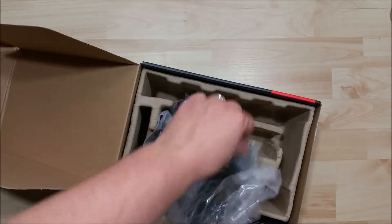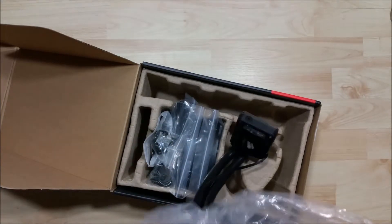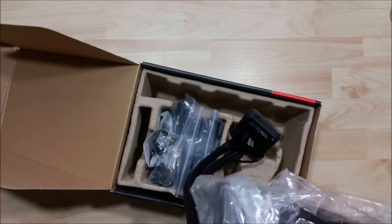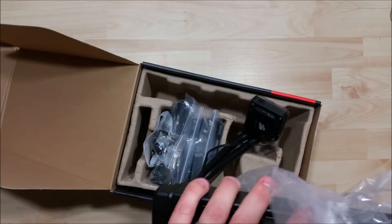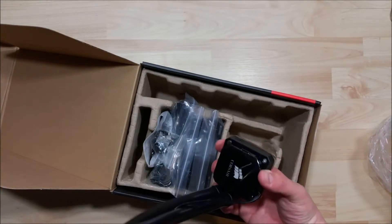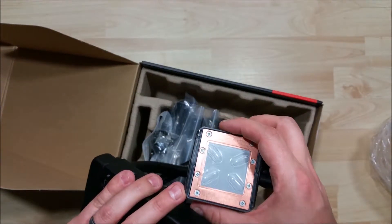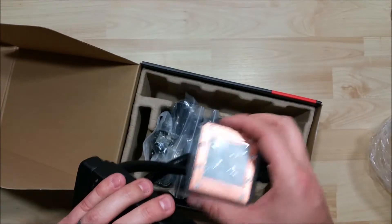We'll go ahead and take the plastic out of it and take a look. Alright, we have our Corsair logo which does light up. We have our copper water block here with thermal paste pre-applied to it as well.